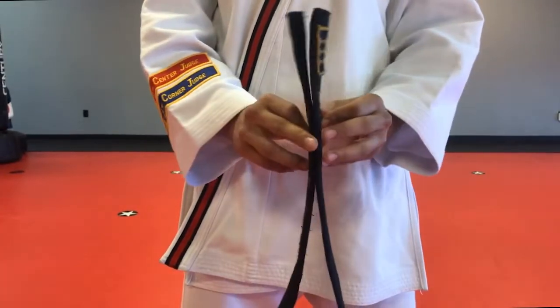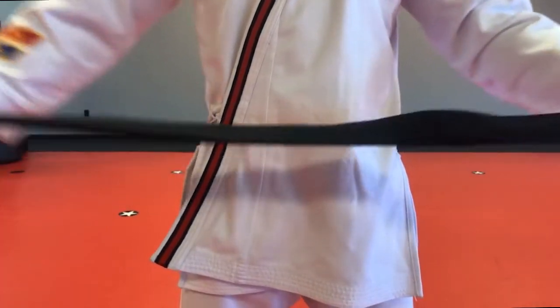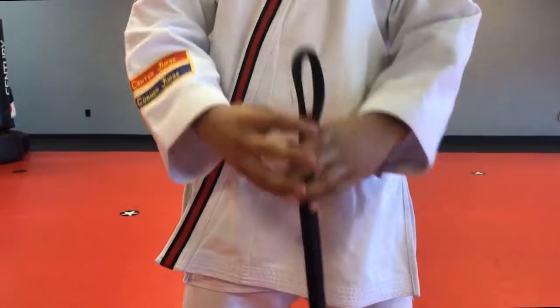Start in the middle of the belt with the name on the right side and the Korean on the left side. Place the center of the belt in the middle of your body.